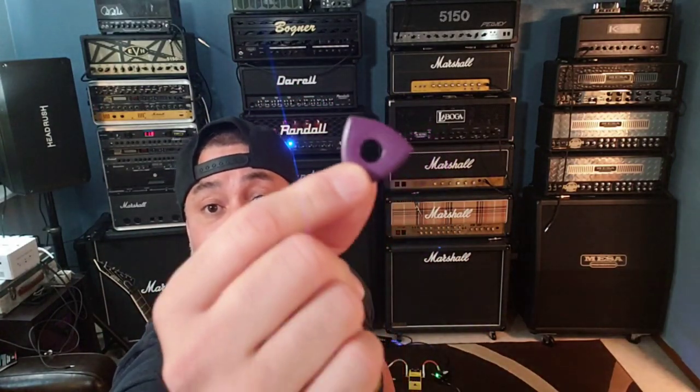It's literally on every single guitar that I have, and I have a ton. I will find this pick in my dryer, in my washer, all over the house, on the floor, on the stairs. I have so many of these because I love them that much. I just think that the profile is amazing.